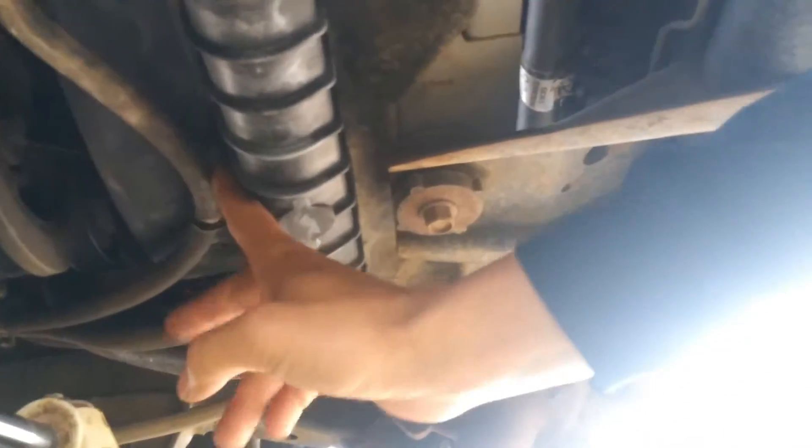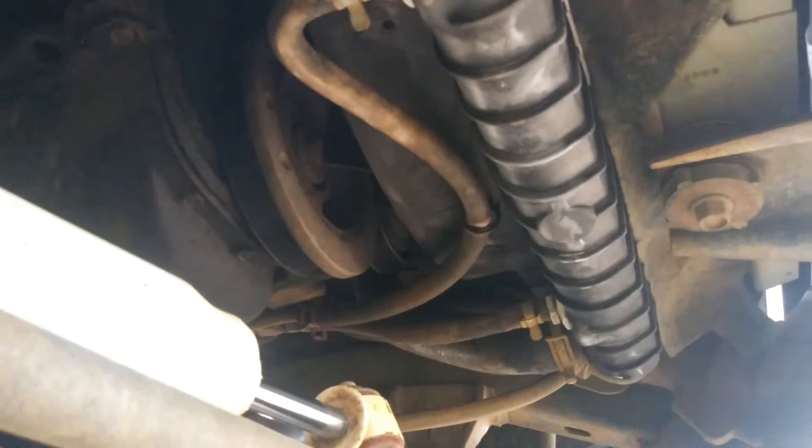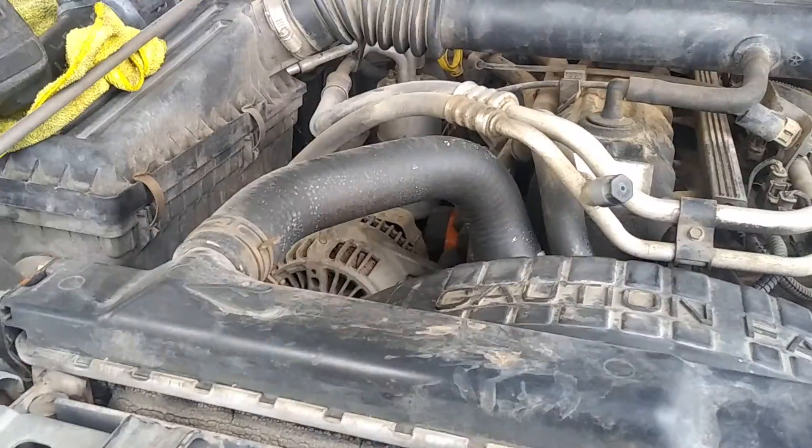Then we're going to go ahead and take off this lower radiator hose right there. We're going to take off these clamps, take off this hose from the fan shroud, and then we'll take off this transmission line too. Be aware transmission fluid is going to come out, so try to have something that's going to catch it.